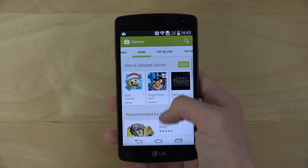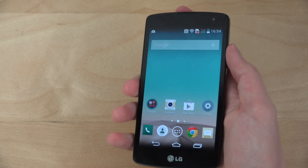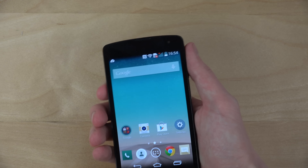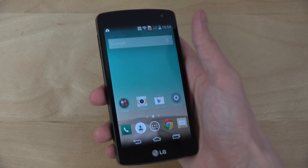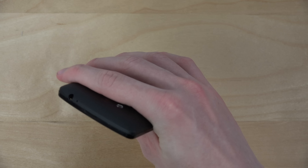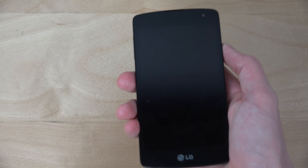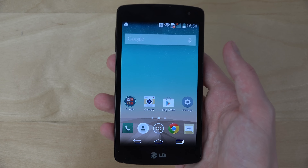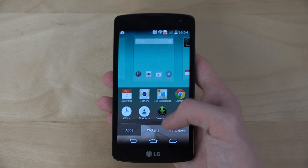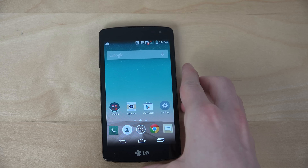It would be cool if this device got Android 5.0 Lollipop, but I don't think that's happening — that kind of sucks. But for a low-end device, the software is really good and it just feels really nice in my hand, like an LG G3 had a baby with an iPhone. Really cute phone. Quick first look — if you want to know more, let me know. The lock sounds are very cute too. I just enjoy this phone even though it's cheap.